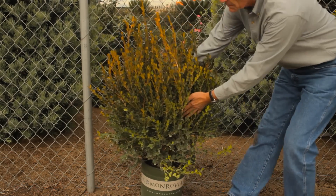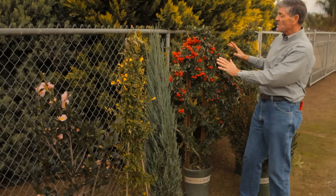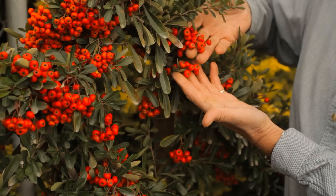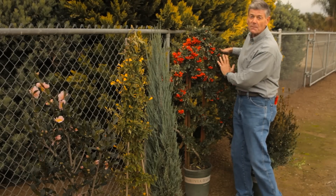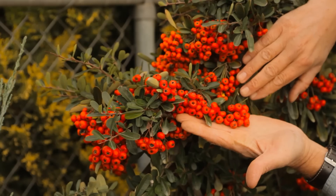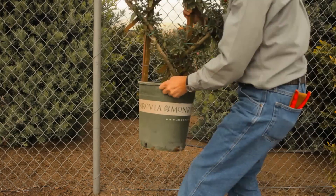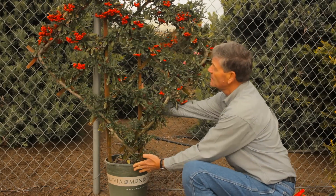If you have a fence that's wood and you don't want to cover the whole fence, you're going to espalier pyracantha, and you can really have it looking good. This pyracantha is called Victree. Great display of orange-red berries. In the springtime, it gets covered with white flowers. Don't prune those flowers off — if you do, you're going to prune the berries off as well with a nice espalier.